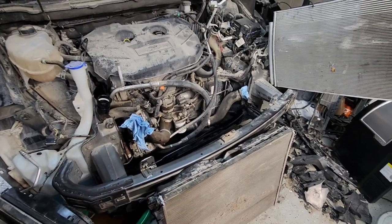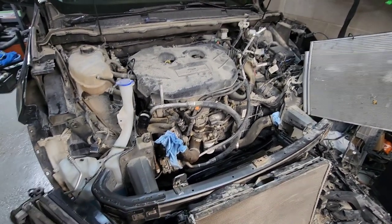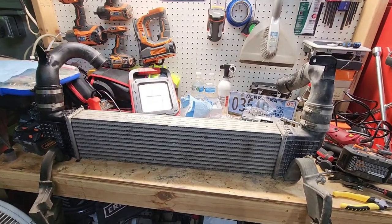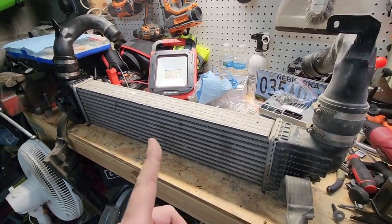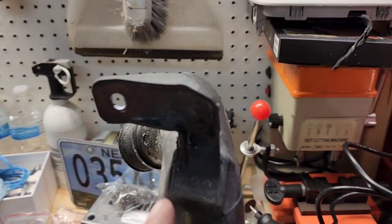I'm putting the 2019 Lincoln Nautilus parts on this 2018 Ford Edge, and they changed quite a few things from '18 to '19, including this wiring harness apparently. So I got that taken care of. Now I'm working on the intercooler.